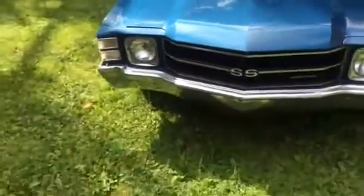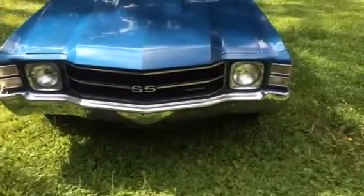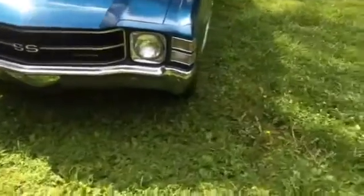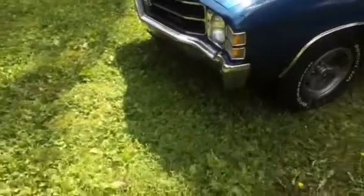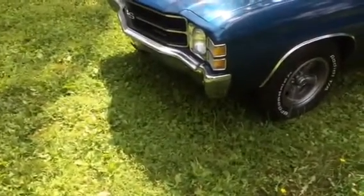The rear bumper — the chrome on it, I would probably replace it. It's fine to drive the way it is, no problem. But if you wanted to take it to shows, the chrome bumper has a little bit of weakness on the top there. It could probably be buffed out with chrome cleaner.